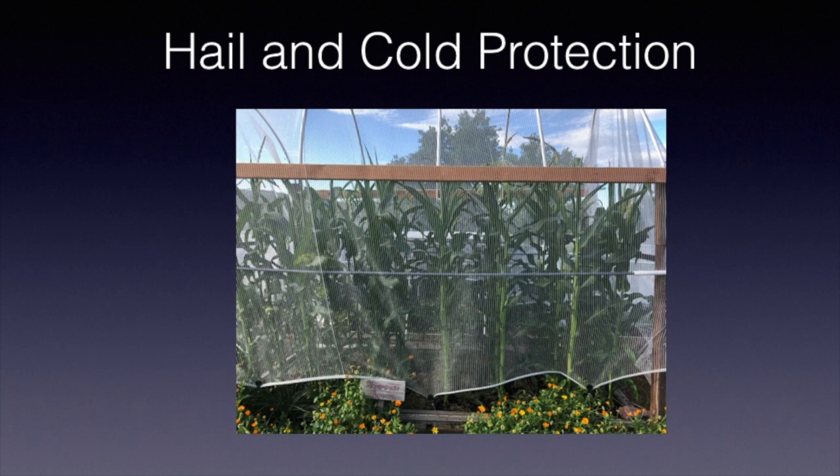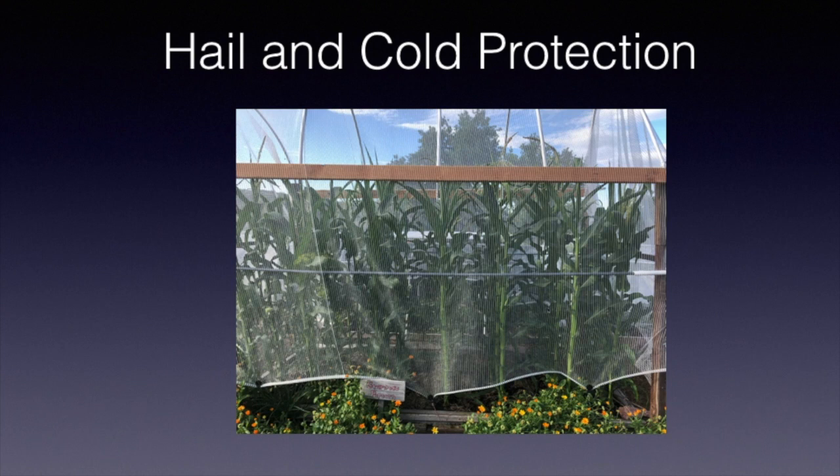If you're planting spinach, carrots, and similar small-seeded crops, use burlap to help germination: moisten the soil, lay burlap over it, moisten the burlap, and peek underneath every day. When they germinate, remove the burlap and your plants will be off to a good start. It's important to mulch — it keeps moisture in, helps prevent the soil from forming a hard crust, keeps weeds down, and moderates temperature and moisture fluctuations. For corn, just move the mulch aside and plant right in between. Thanks for watching, and for ongoing garden information visit our blog at thegardenfather.com. Happy gardening!